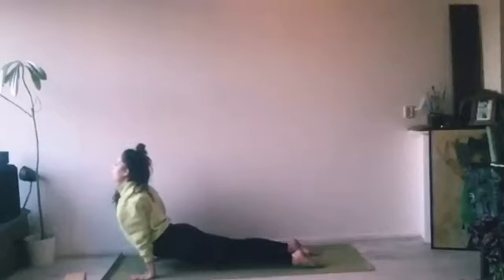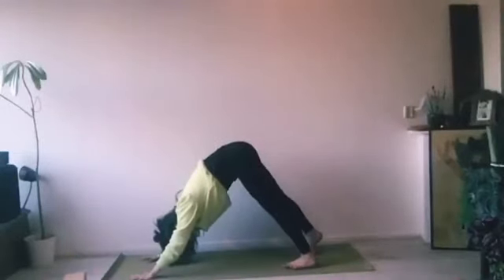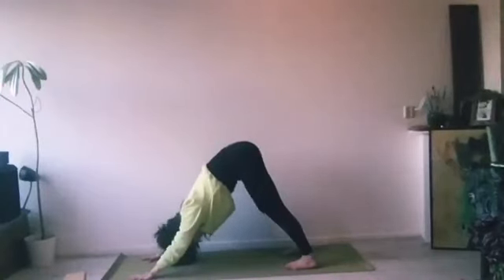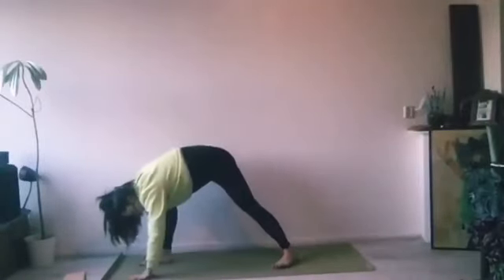In plank, press the floor away, make your body very active, pull your navel in and up, open the collarbones. Exhale, bend through the elbows. Inhale, open up and come into upward facing dog — shoulders moving back, legs very active. Exhale, press yourself up, pull your navel in and up, and move into downward facing dog. From here on your inhalation, step your right leg forwards — back heel is on the floor.